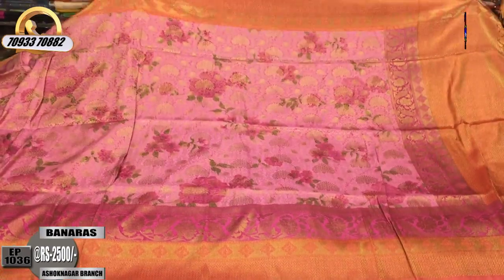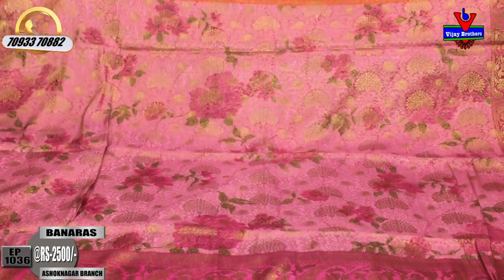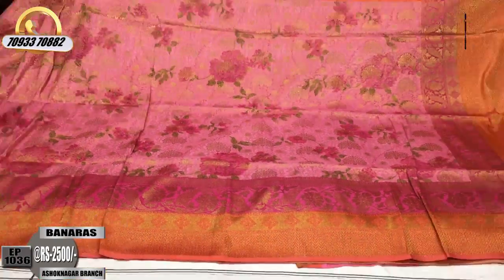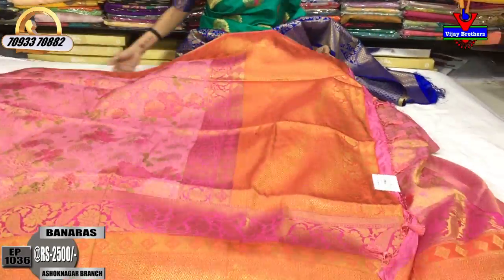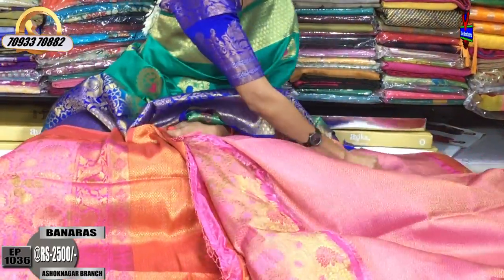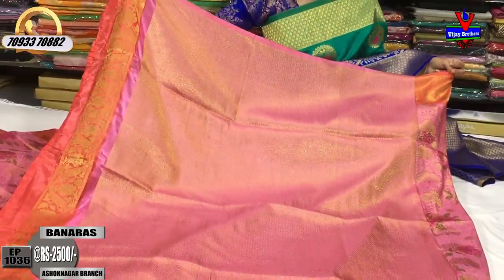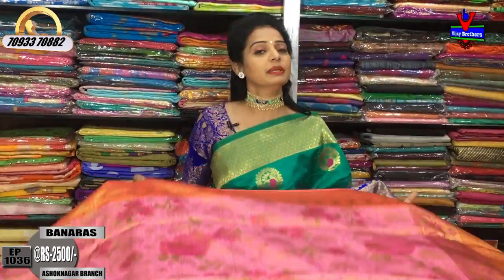I will show the same design but with a change in background color — the peach color in the background. I will change the blouse, and the body part features a December flower color. I will add a one-side peach color border. Please subscribe to the Vijay Brothers YouTube channel for the latest fabric updates and videos.